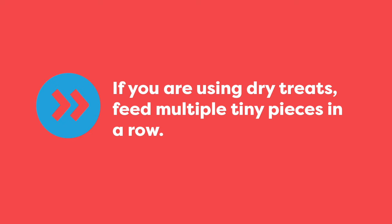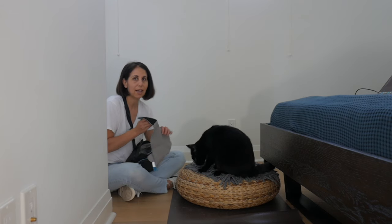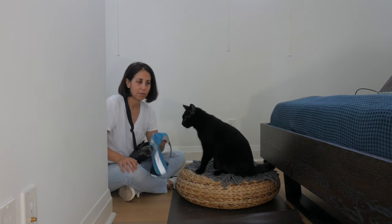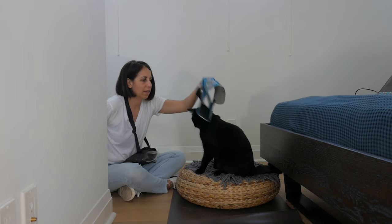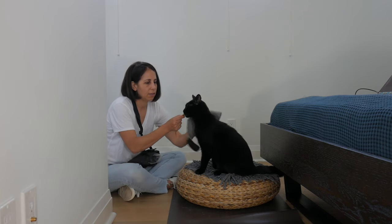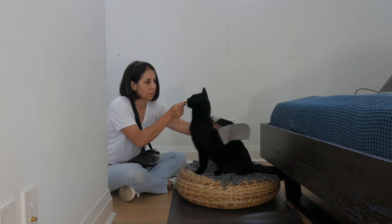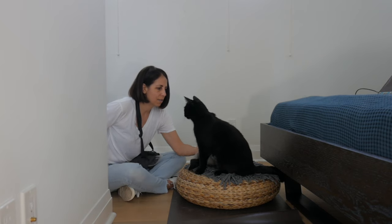If you're training with all dry treats, just give your cat multiple tiny pieces in a row. Now we're going to do the exact same thing with the harness — touch your cat in the zone where the harness is going to rest. Get the food ready, present the harness, and then let him lick the food. All I'm going to do is brush him with the harness and present the food. Then we stop. I'm going to do the same thing with his belly — present the harness. Good.